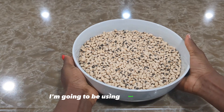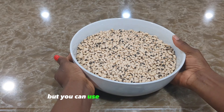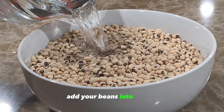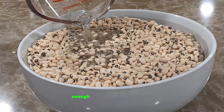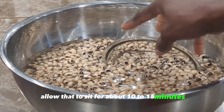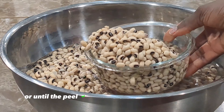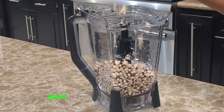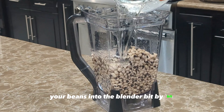For this recipe I'm going to be using black-eyed beans, but you can use brown beans of course. To get started, add your beans into a bowl and top with enough water to cover the beans. Allow them to soak for about 10 to 15 minutes, or until the peel of the beans is floating on the water.